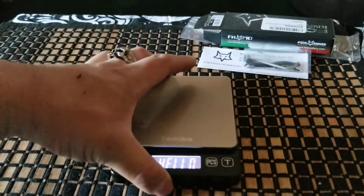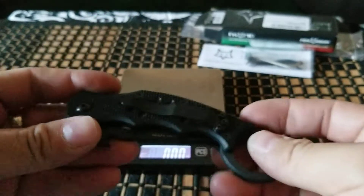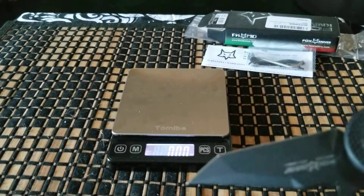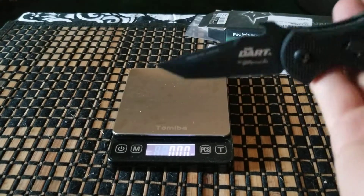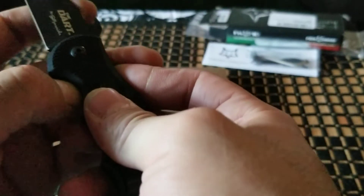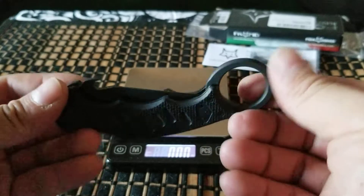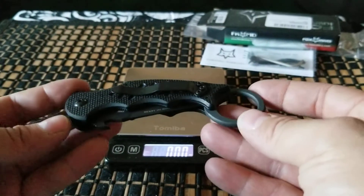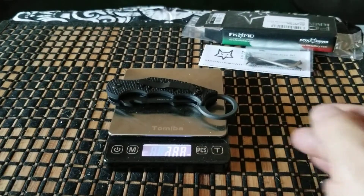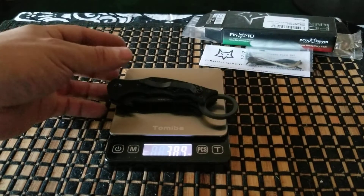Let's pull out the scale so you guys know how much it weighs. It's not really intimidating when you pull this out of your pocket. This little guy isn't really gonna scare anybody, but if you know how to use it well, looks can be deceiving. I kind of knew it — just under 4 ounces. It's 3.89 ounces.